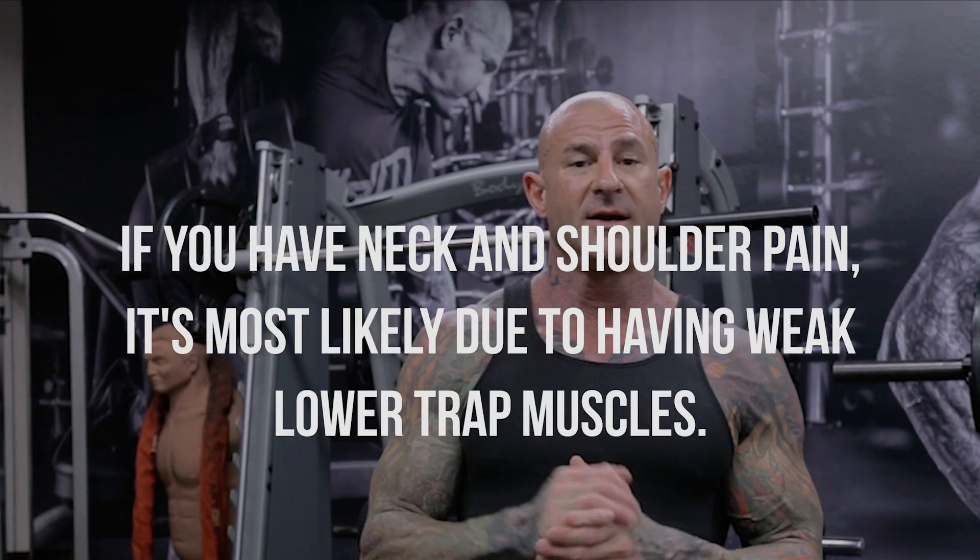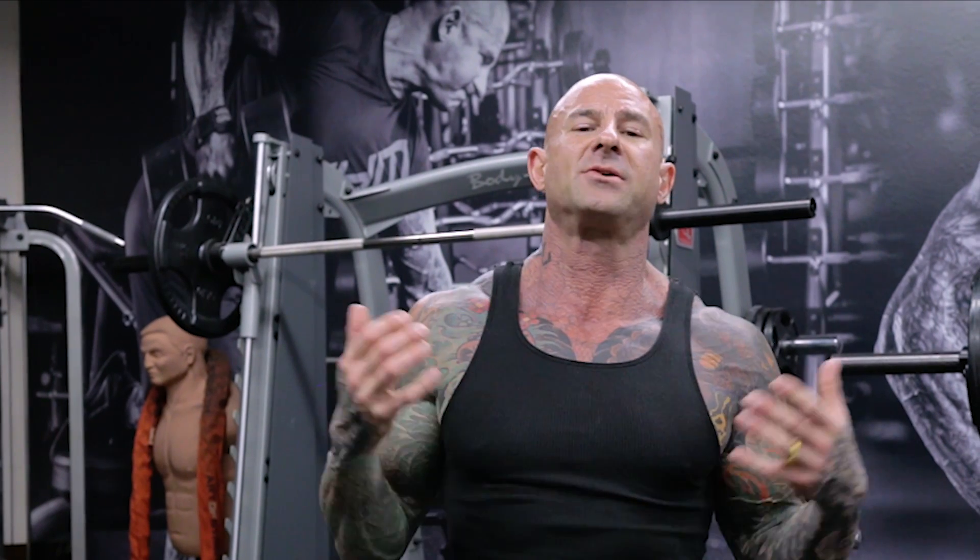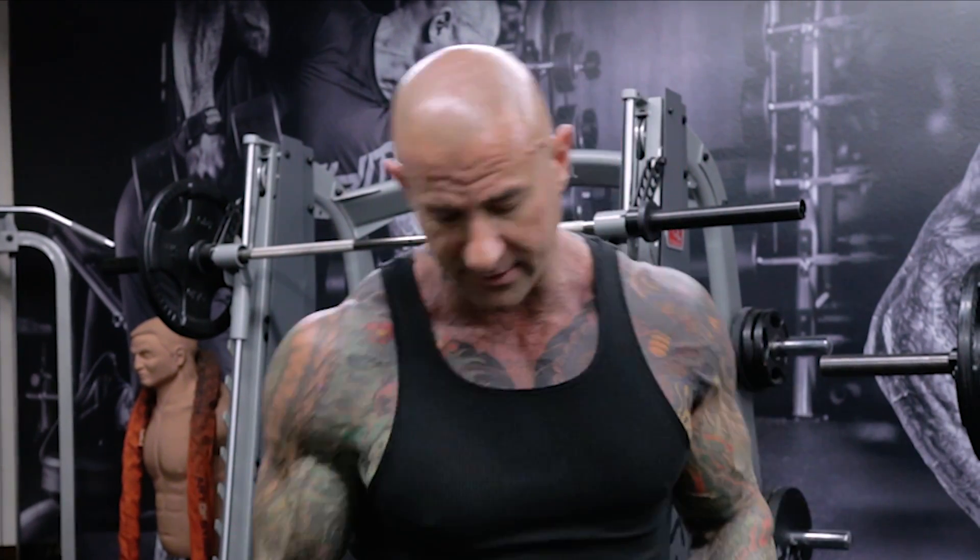If you have strength imbalances — and I'm not talking about visible muscle imbalances, I'm talking about strength imbalances — those are going to cause you pain, particularly in the neck and shoulder. A lot of people have neck and shoulder pain and it's due to weak lower trap muscles. The Y-Raise is just another way to work those lower traps so you keep strength imbalances in check and avoid both imbalances in development and pain.